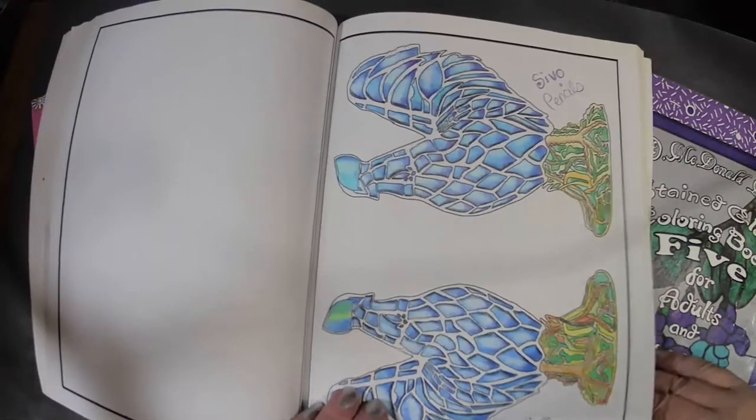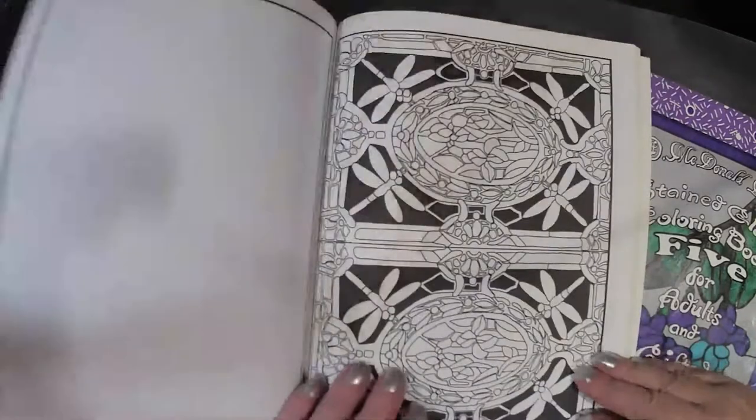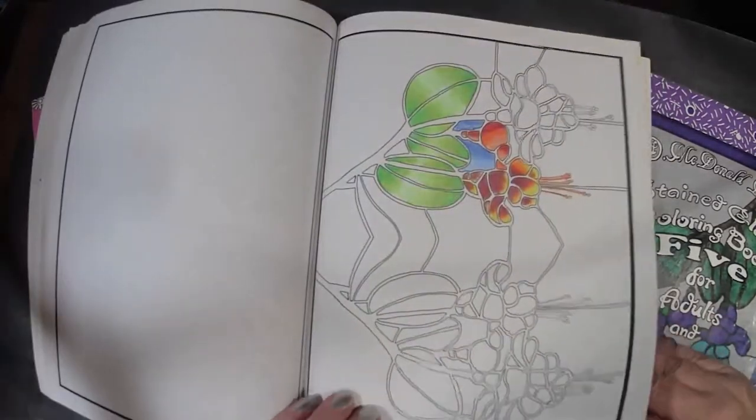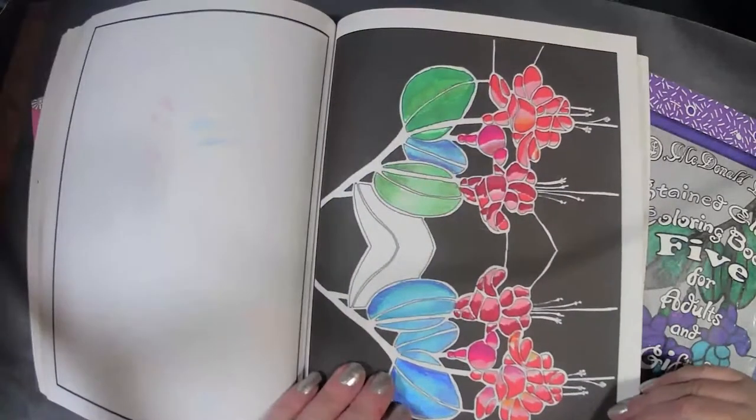I also forgot to mention this: you should always sign your work. No matter what, sign it and put the date on it. Over the years you're going to go back and say, 'Wow, I really didn't know what I was doing then,' or, 'I got lucky on that one.' I had an aunt who told me that.